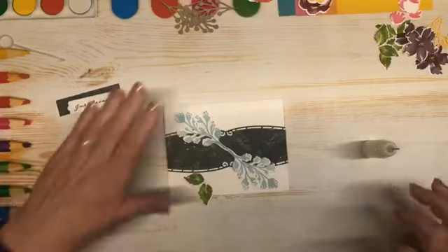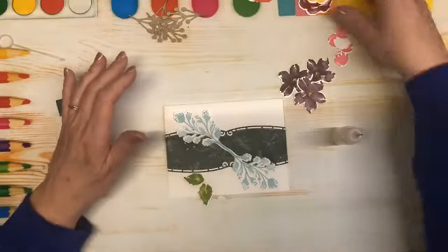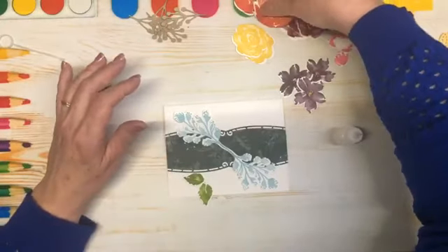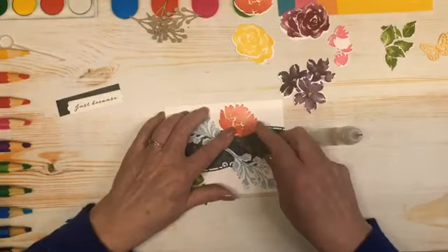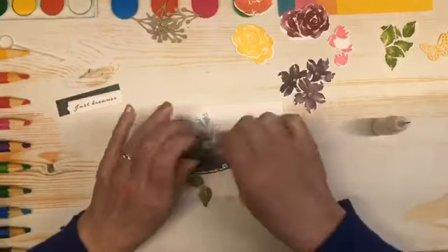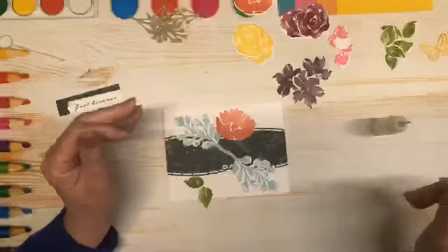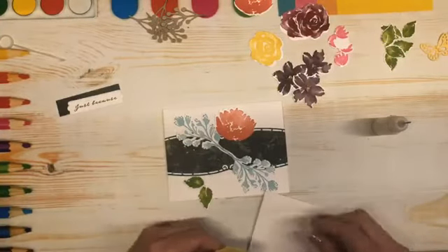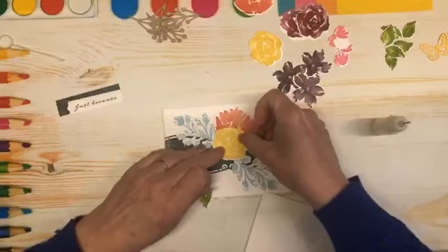Alright, so we have those in the background — I am going to save those to tuck in after. And I have some in Blackberry Bliss, some little wee ones in pink, a couple of Daffodil, a couple of Berry Burst, and a couple of Calypso. So if I was to put a big Calypso one up there like so — I am going to make sure it is within the parameters of the card. And I am going to bring in some dimensionals because I want some overlap.